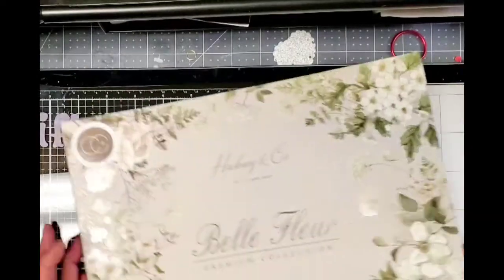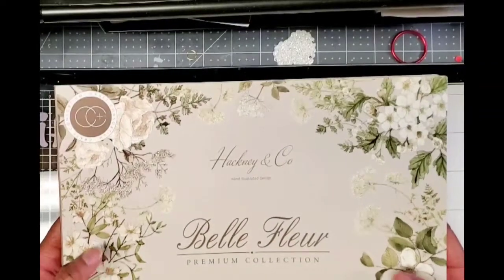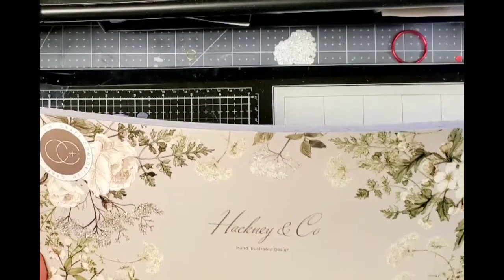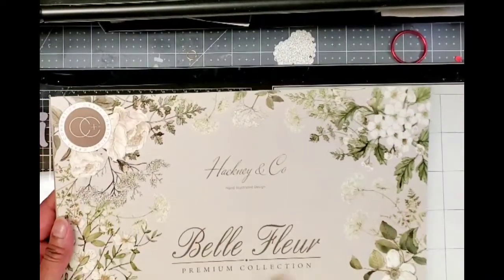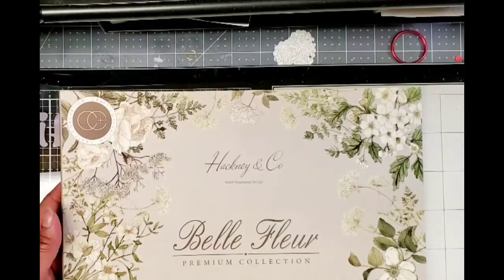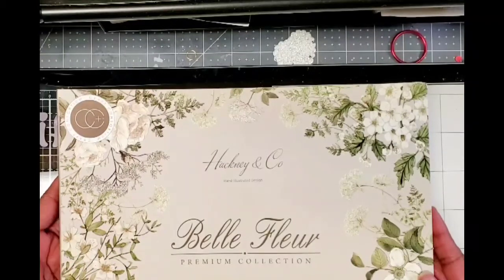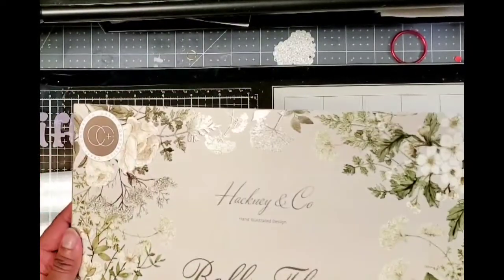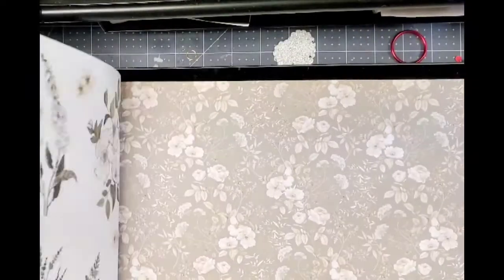I thought it would be a beautiful Mother's Day collection. It's called Belle Fleur, and I suspect Posh Paper Lady is going to have this collection before too long and she'll be doing some fabulous projects with it. It's Belle Fleur by Hackney and Company Crafters Craft Consortium — y'all know how much I love them. It's 40 double-sided sheets: 20 200gsm papers and 150gsm pearlescent papers with elegant effects. Even the cover has a pearlized finish — it's just beautiful.